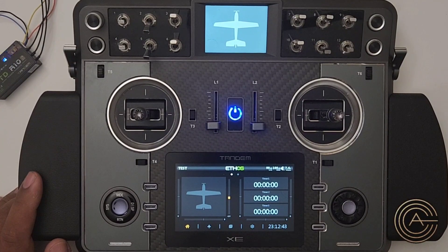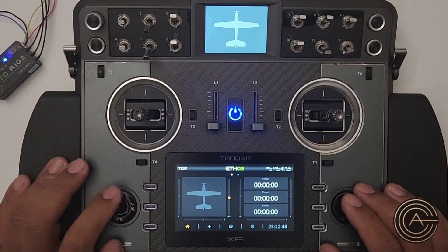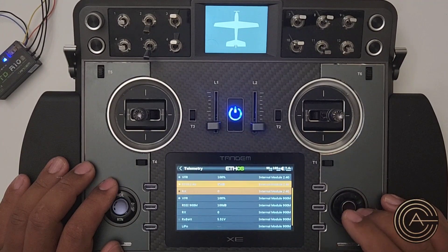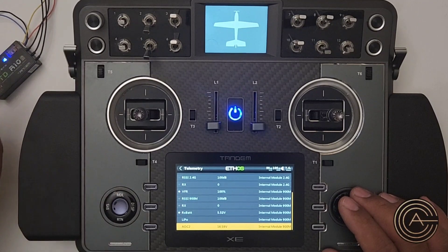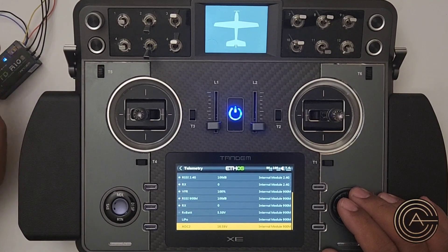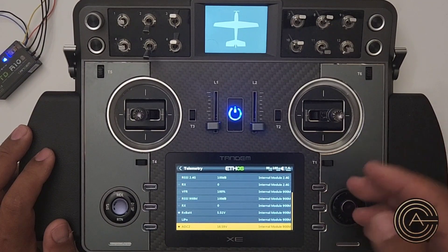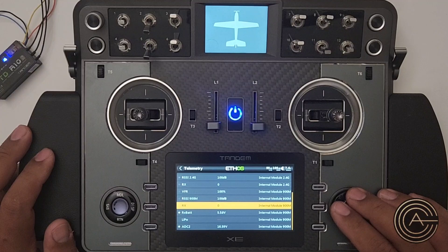I'm going to make a percentage voltage sensor. The first thing I'm going to do is go into the model and page over to telemetry. At the bottom I've got my ADC2, which is the internal voltage sensor — I think it stands for analog to digital converter 2. It uses the AIN (analog input) port, and when you plug something into there it reads the voltage. There's a link in the description if you want to set that up.